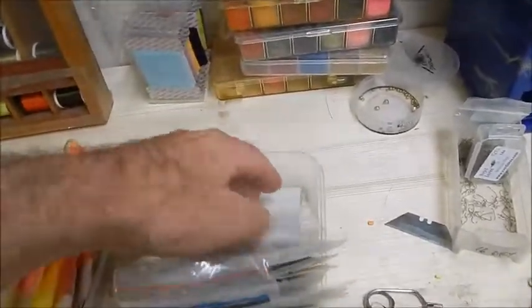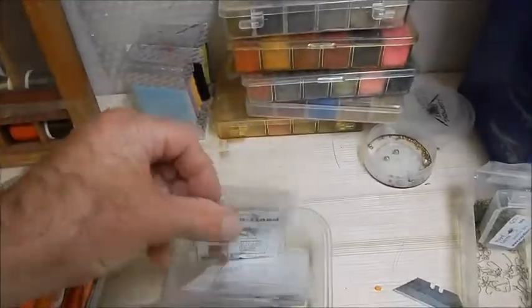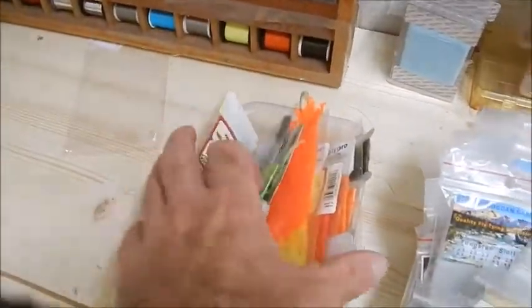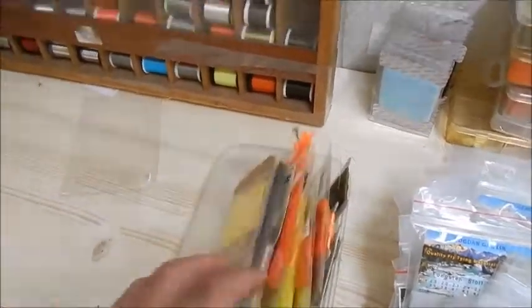The beads I most commonly use are gold, silver, and copper, but I also have orange, black, tungsten, brass, mayfly brown, caddis green, steelhead blue - very good for sea trout flies as it happens. Next to that I have winging material for dry flies, all kinds of winging material.